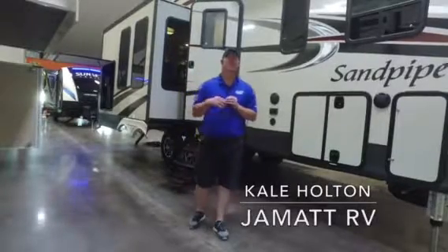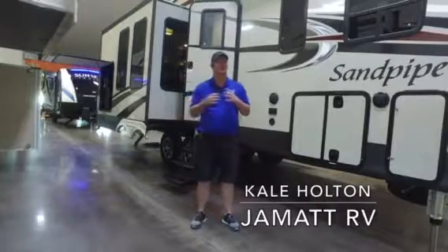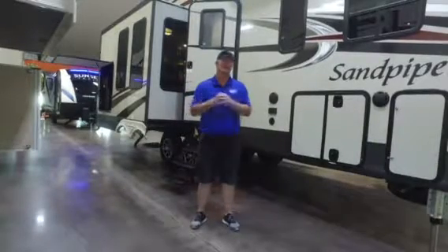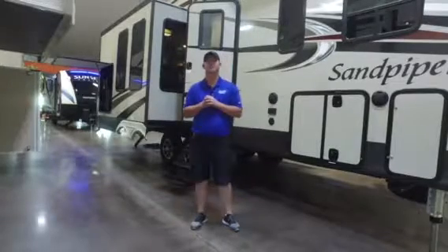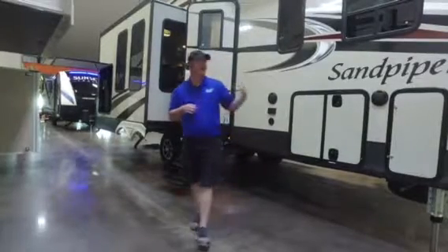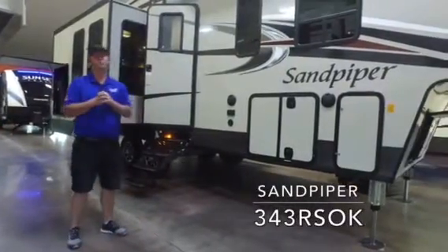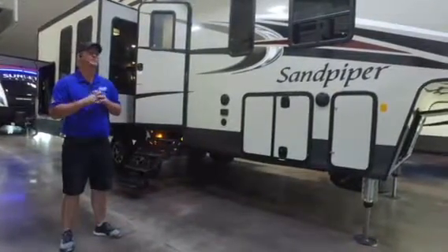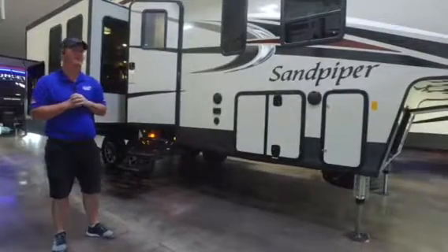Hey everyone, Kel Holton here at JMAT RV in Polo, Oklahoma. Right now I'm staying inside our gorgeous showroom. It's that time of year, it's starting to get really hot, so it's nice to come down and take a look at camping in a cool environment. Today I want to show you this Sandpiper 343. It's a great little floor plan, rear living style, has a lot of great features. I want to do a walk around the outside and inside and show you what some of the great things are about it.